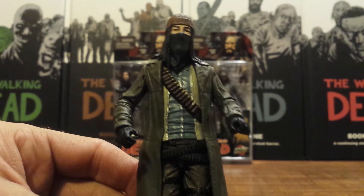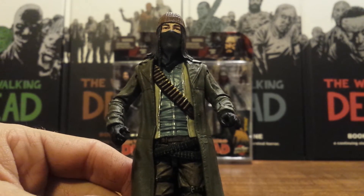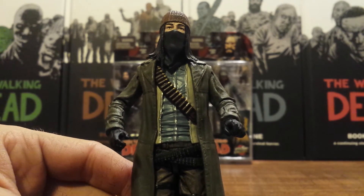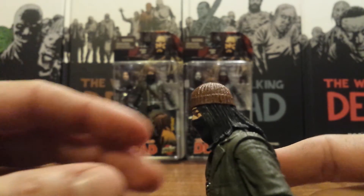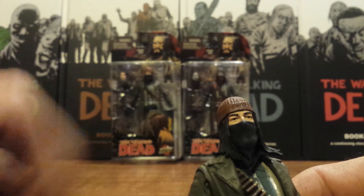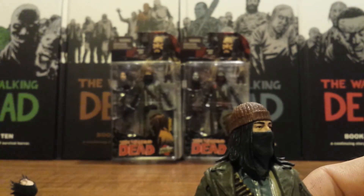This Jesus looks unbelievable, but I'm a little let down in his articulation — a lot of it kind of limits the posing abilities for some of the crazy attacks he does in the comics. For one, the head is kind of limited because of the hair; even though it's soft, you can't really get that much up and down movement out of it. You can spin it from side to side, but especially with the alternate head the bandana catches it right along the coat, so you can't really get it too far to either side.